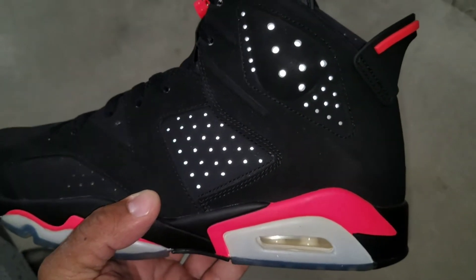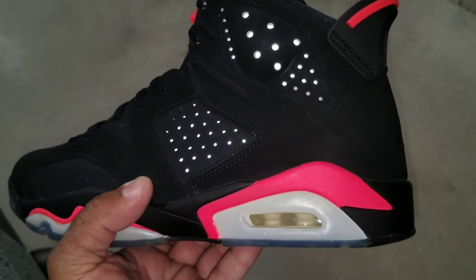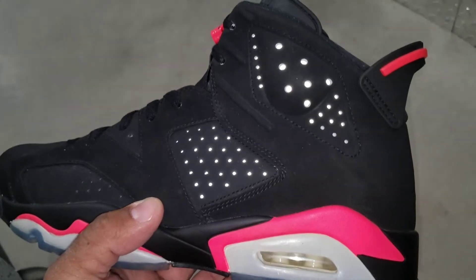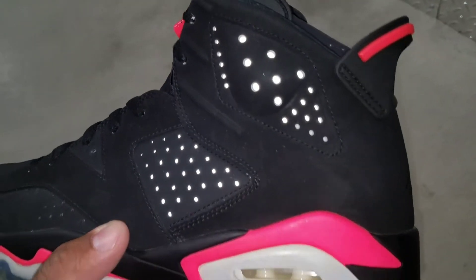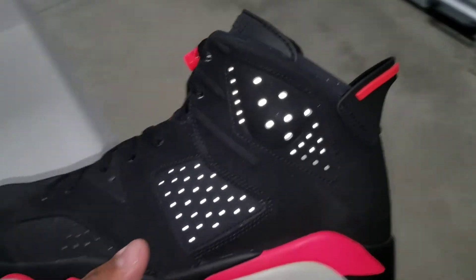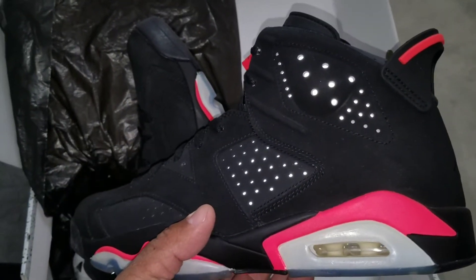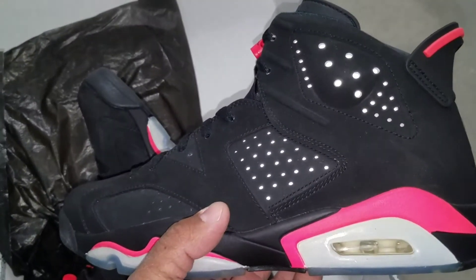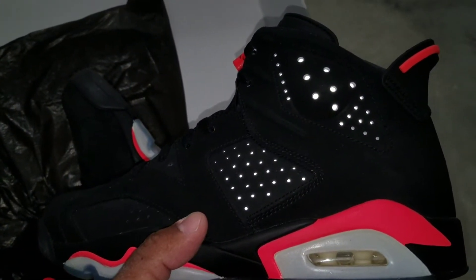I took it down a notch. You want to make sure that, of course, as you well know, that 3M is going to pop off the flash. You want to take a photo with the flash — that 3M has got to pop like this. That's number one. You see that? Bam.